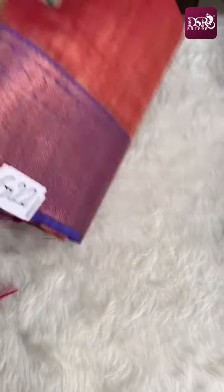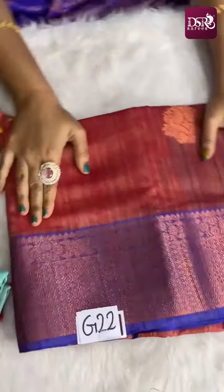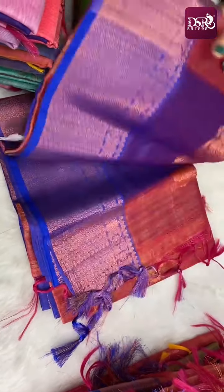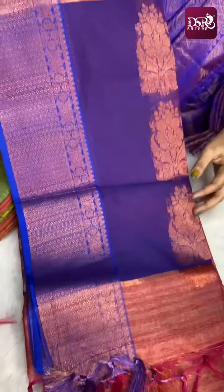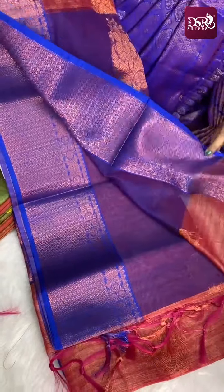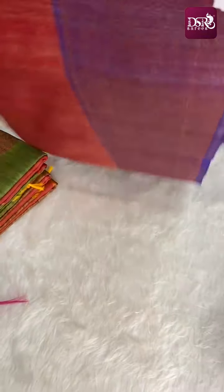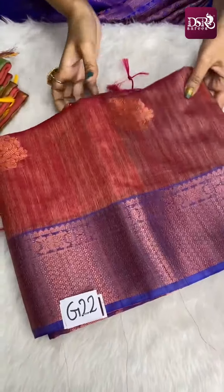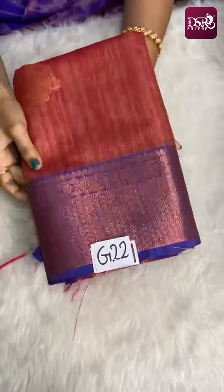Next is G22 — spray effect in maroon with golden brown and peacock blue color big border, 6 inch border on both sides. Royal blue color pallu and royal blue color blouse with copper zari motifs all over the blouse. Priced at just 899 plus shipping.